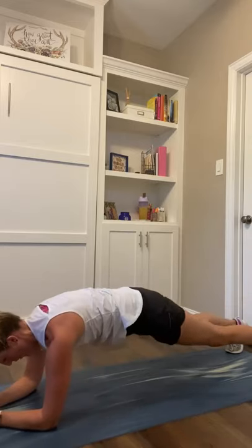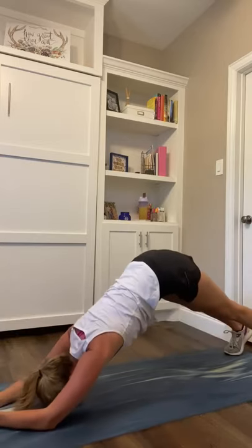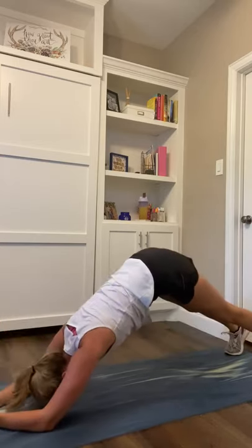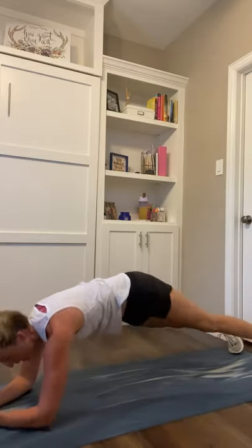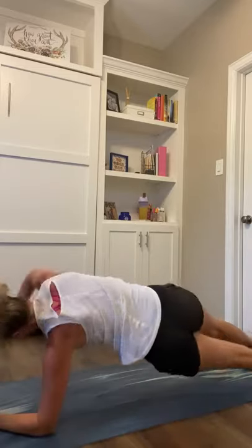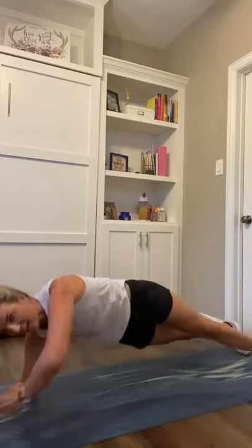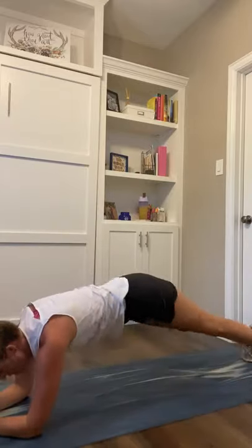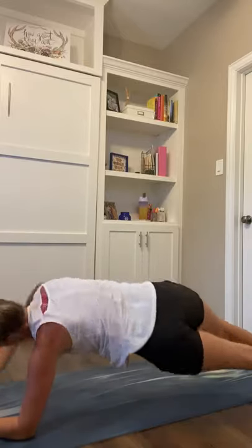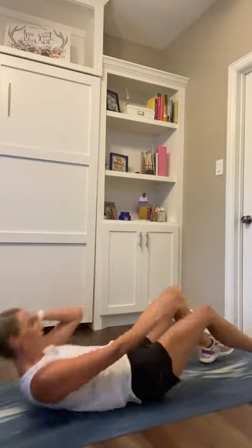Right here — open side, back through center, open side. Stay with it right here. 12 seconds. And 10 — we go to our back, we've got those crunches. In 7, 6, 5, on your back, crunches in 3, 2, and 1. Heels stay down, elbows wide, crunch, crunch.